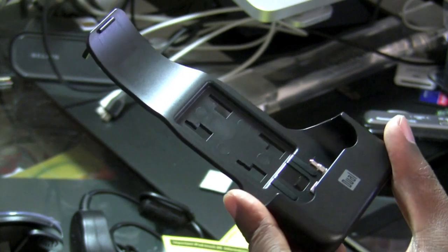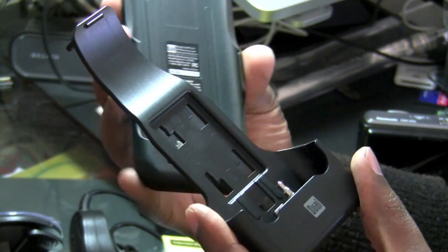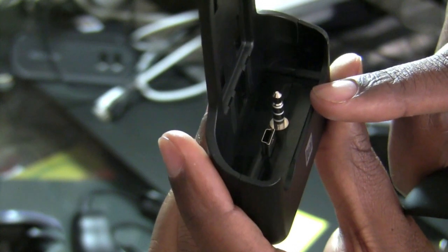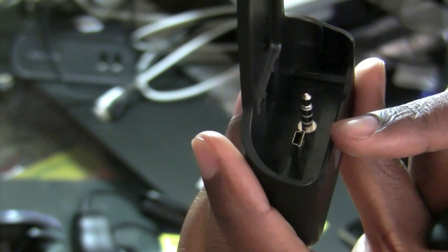Another important piece of this package is the holder that will connect the cradle to the windshield mount inside of your car. At the base of the holder you will see that there are two plugs — one to go into the headphone port of the cradle, and the other one to go into the mini USB port of the cradle.